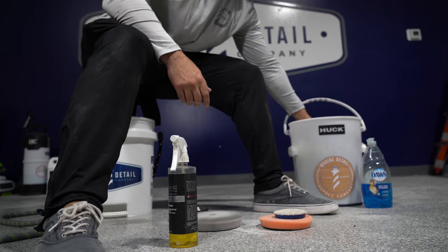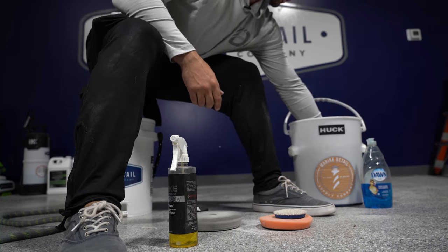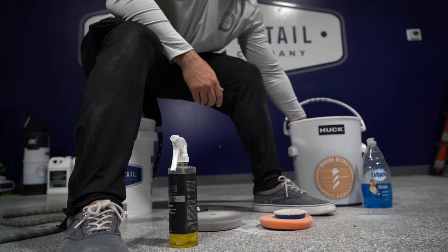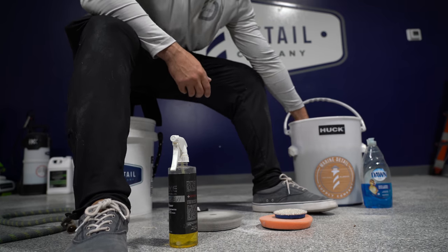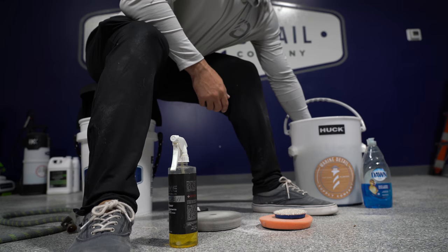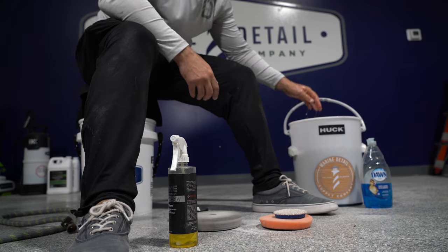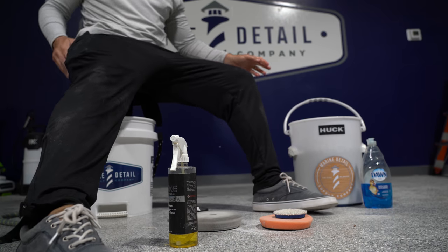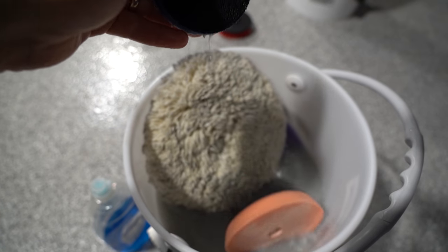People ask why they have to throw pads out so often. If you're doing a 30-foot or 25-foot boat and you use it on the entire boat, it's an $11 pad and it got you through the whole job. So we'll spray all these down and throw them all in the bucket.